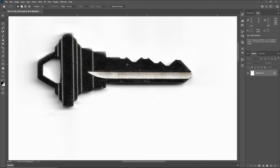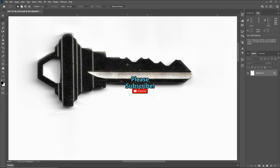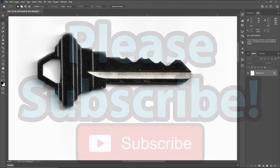This has been a really cool tutorial on how you can scan a key into your computer and decode it. If you have any questions or suggestions, please feel free to leave those in the comment section below. If you enjoyed this video and would like to see more like it, please consider subscribing. Thank you so much for watching, and I hope you have a great day — I cannot wait to see you in the next video.